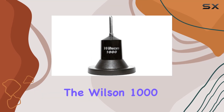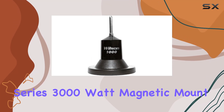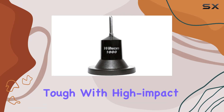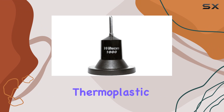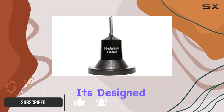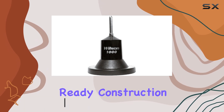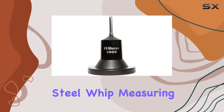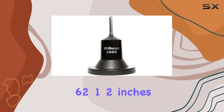Today we're diving into the Wilson 1000 Series 3000 watt magnetic mount CB antenna. This antenna is built tough with high impact thermoplastic and features a magnet mount for easy installation on your vehicle. It's designed to handle the elements with a weather-ready construction and a durable 17-7 stainless steel whip measuring 62½ inches in length.